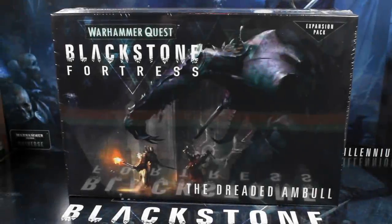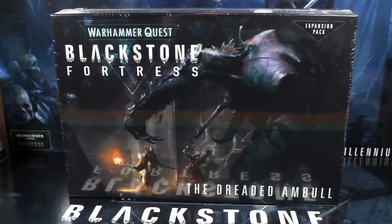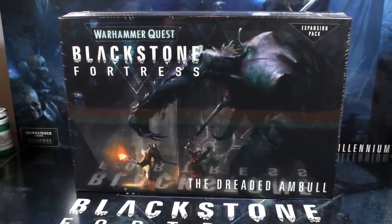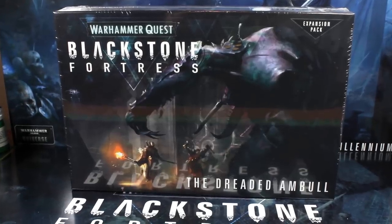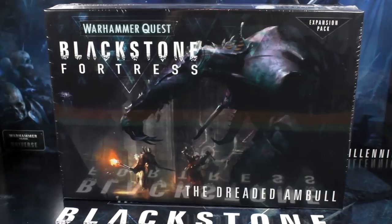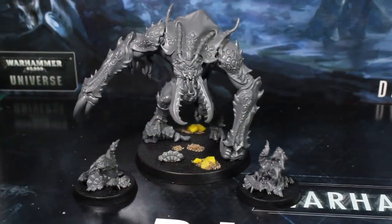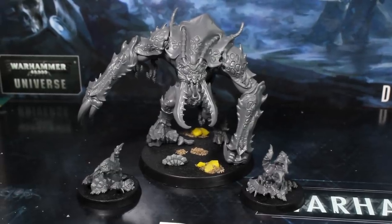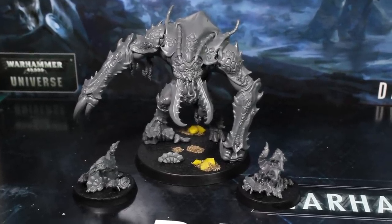Hi everyone, Guy and Penny from Midwinter Minis here for a special bonus episode of our Blackstone Fortress painting series. In this episode we're going to be painting the Amble model from the Dreaded Amble expansion pack. I'm not sure what the world record is for buying a model, painting it, and putting out a tutorial video all on the day of release, but surely this is going to be a contender.